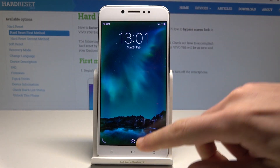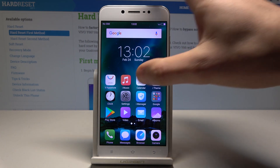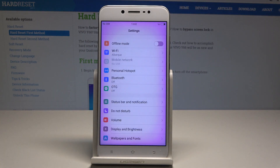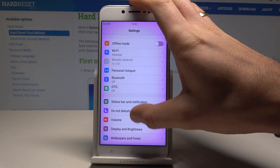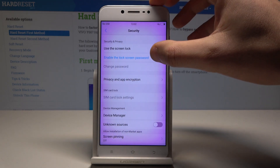Here I have the Vivo Y66, and let me show you how to set up the screen lock method on this device. To begin, go to the home screen, find and select Settings. From the list of settings, scroll down and choose Security.